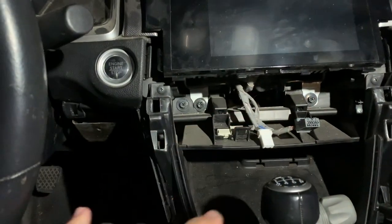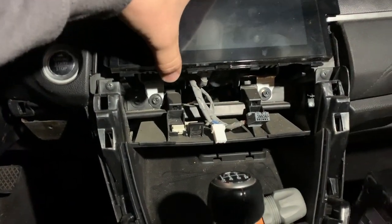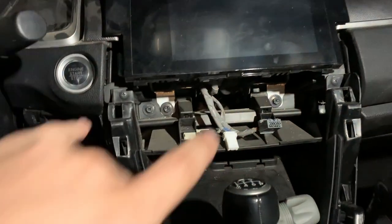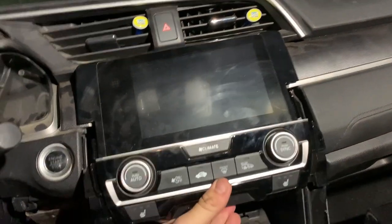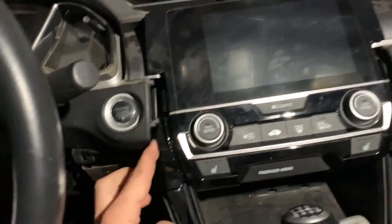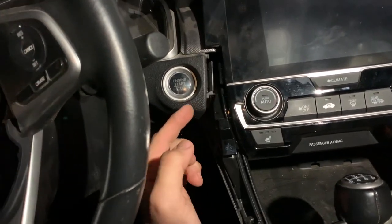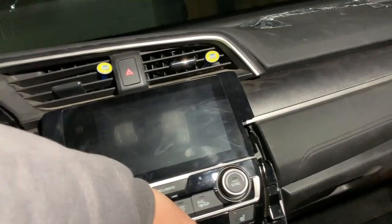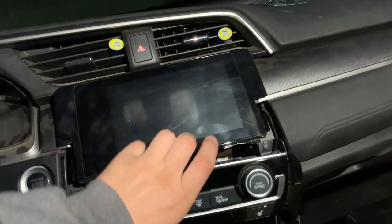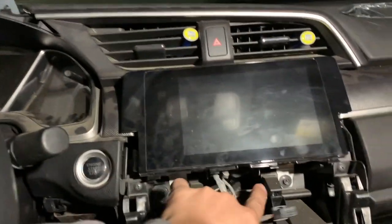Before you can get to the next screws, you'll have your climate control. As soon as you remove those little trims, you have a Phillips screw on each side. Once you remove those, grab it from the bottom and pull it out, and the climate control will be out.